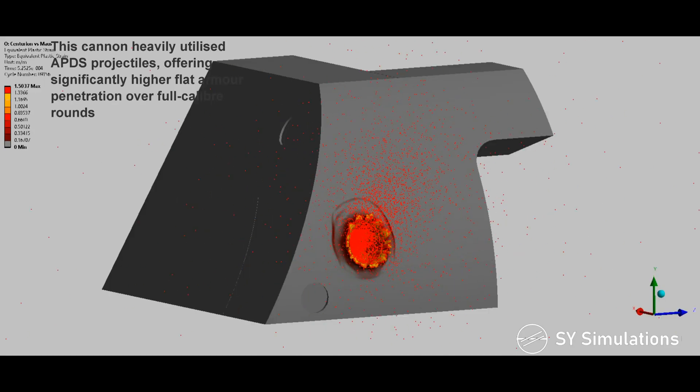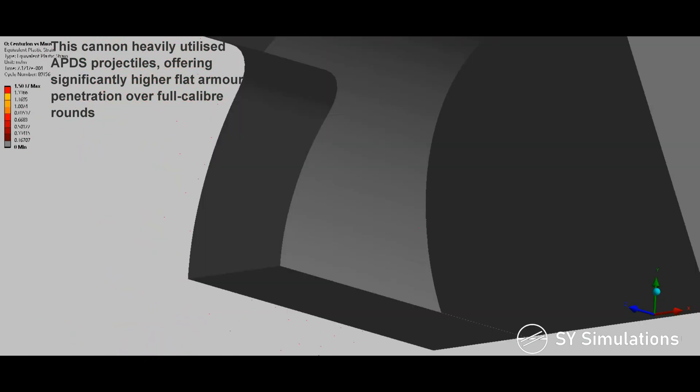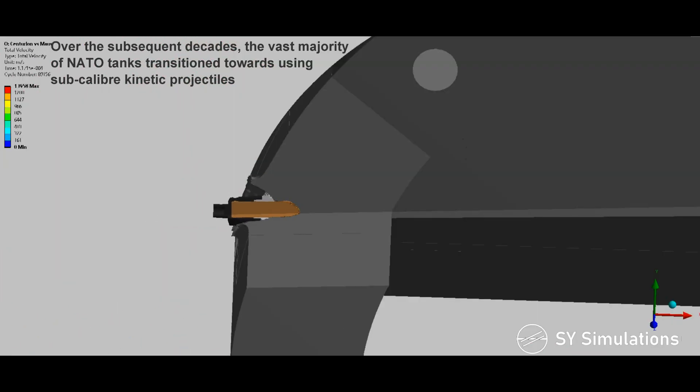This cannon heavily utilized armor-piercing discarding sabot projectiles, offering significantly higher flat armor penetration over full-caliber rounds. Over the subsequent decades, the vast majority of NATO tanks transitioned towards using sub-caliber kinetic projectiles.